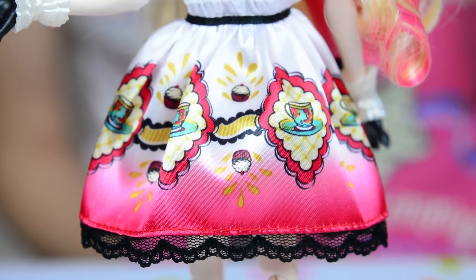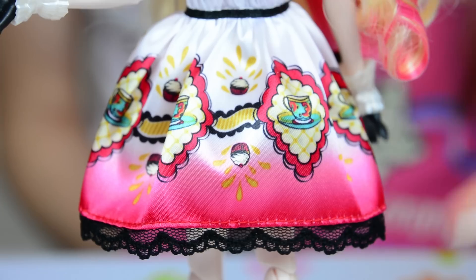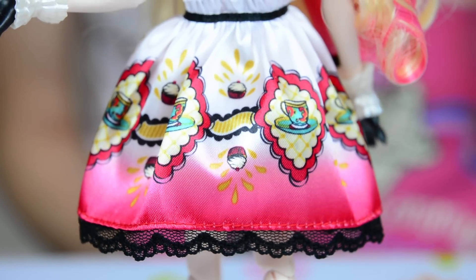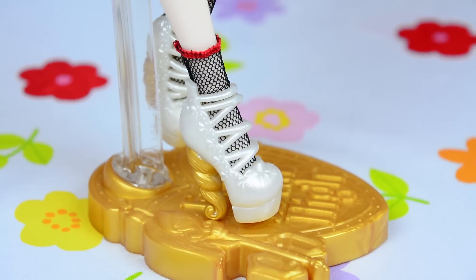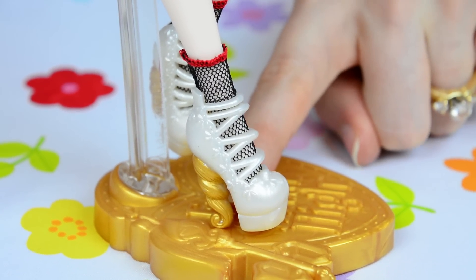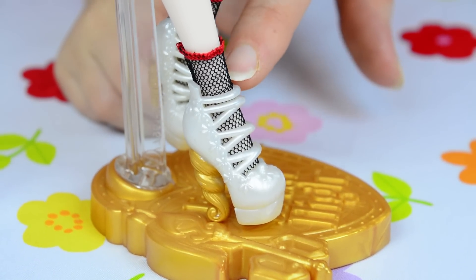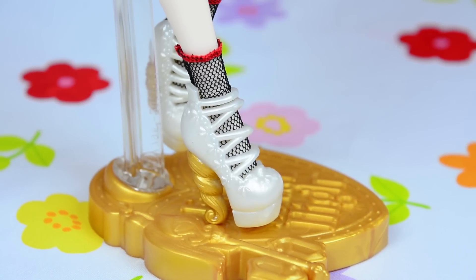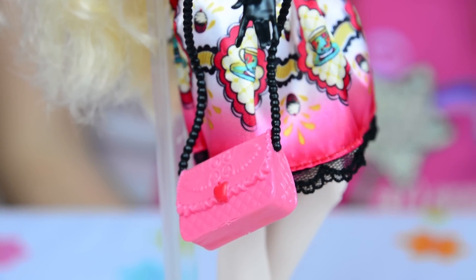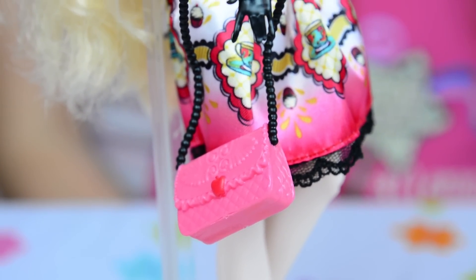The skirt is perfect for this tea party — it's covered in tea cups and cupcakes and lined with really pretty black lace at the bottom. Her shoes are pretty fantastic: super tall and white and shiny with a gold stiletto heel and very strappy. I also love that they included the detail of the fishnet socks. Apple White also came with a really cute over-the-shoulder purse that looks like it has an apple latch for the flap.